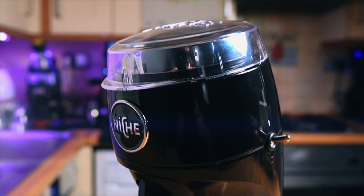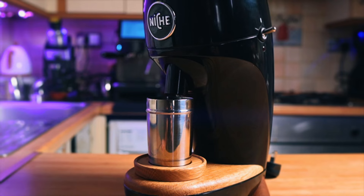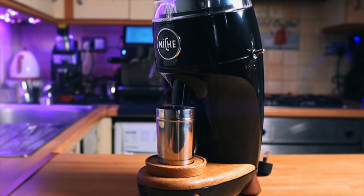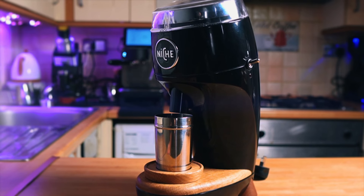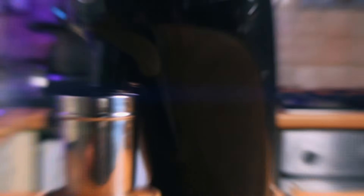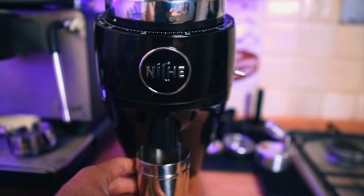The look — some people like it, some people hate it; I won't comment on that. What's inside: we've got 83-millimeter flat burrs — great burrs, very popular. We've got a 130-watt geared engine that does not struggle with the coffee at all.